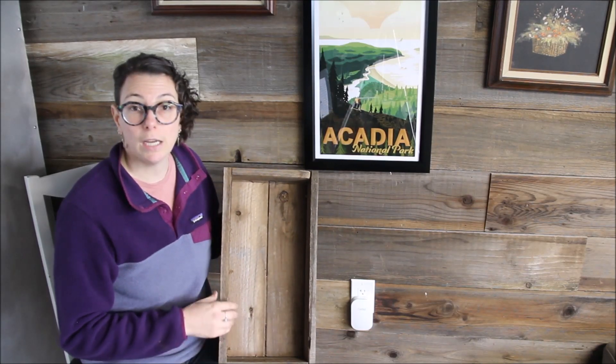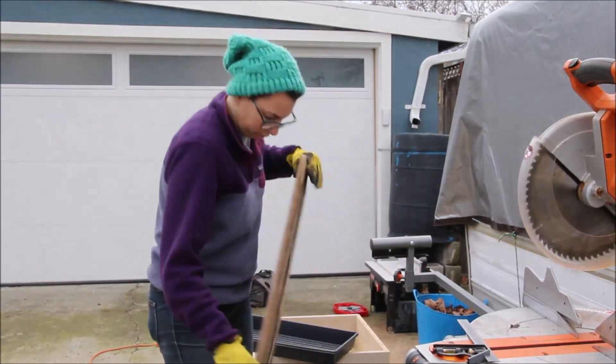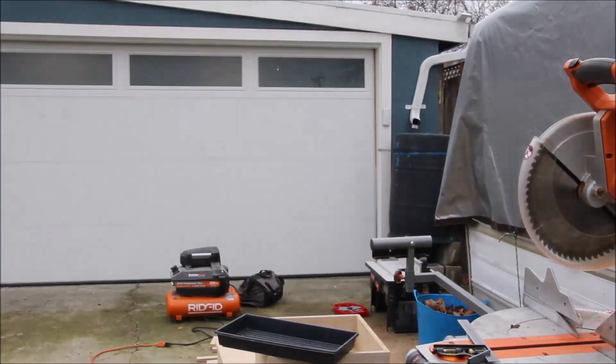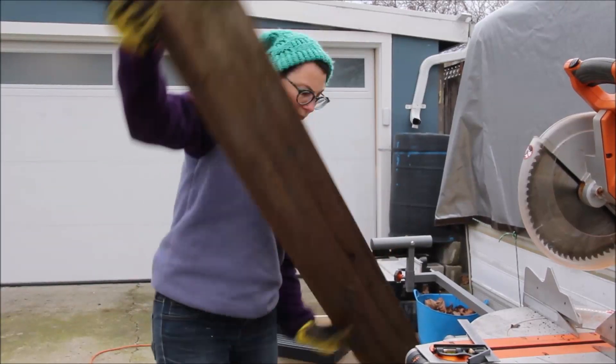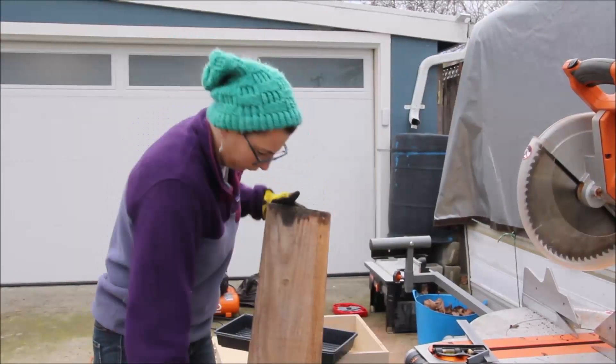Let's just get down to the video. I start off by wire brushing all the boards — it's just easier to clean them off before you start cutting or when your project is finished.